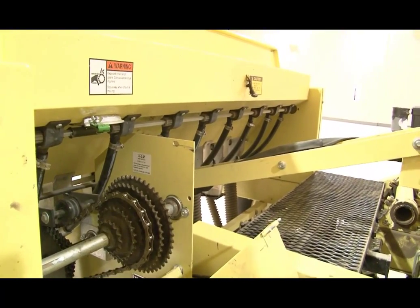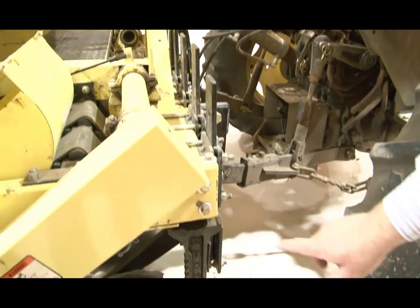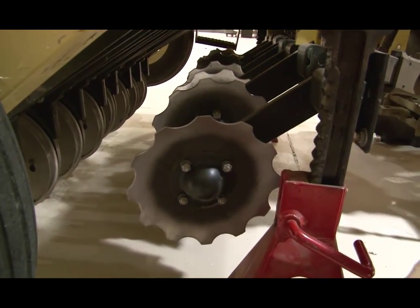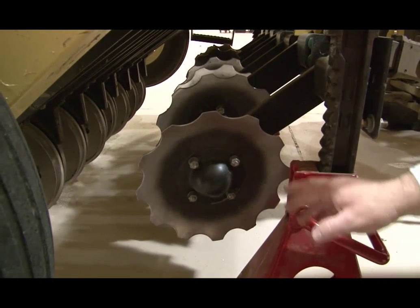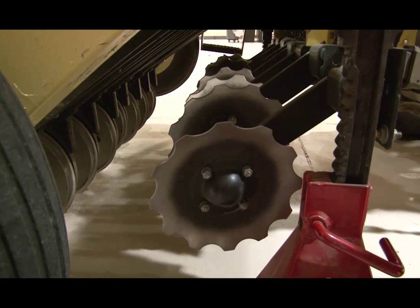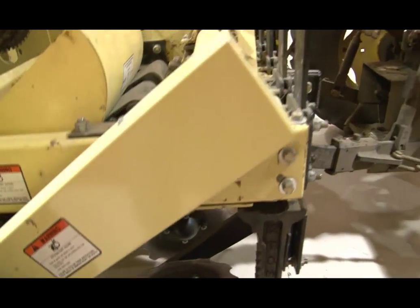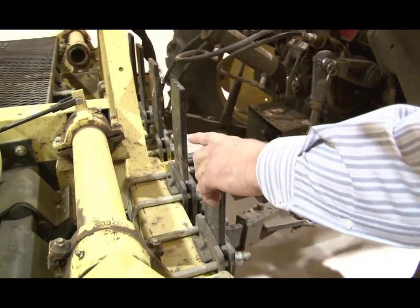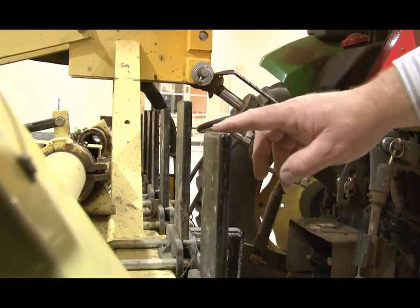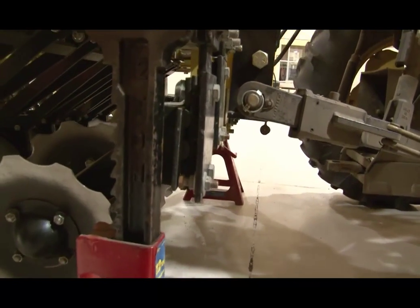On the front side, these disc plates are the disc openers — we can drop them down when working in areas with a lot of trash like corn residue. Dropping them opens a small furrow ahead of the double disc openers, giving you an opportunity to seed into pretty heavy trash. The outside ones on each side are lowered just a little to serve as markers when moving through the field — they make a mark in the ground so on the second pass you can easily determine where you've been.